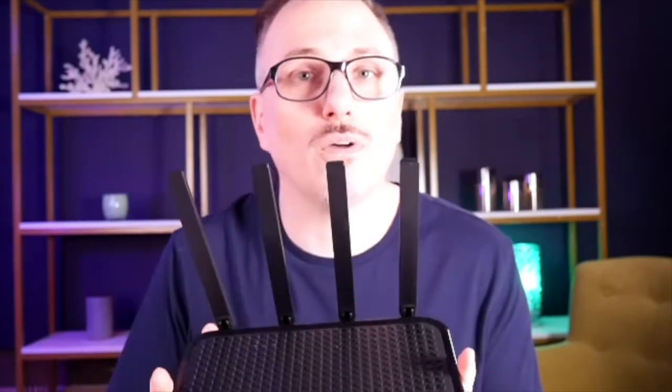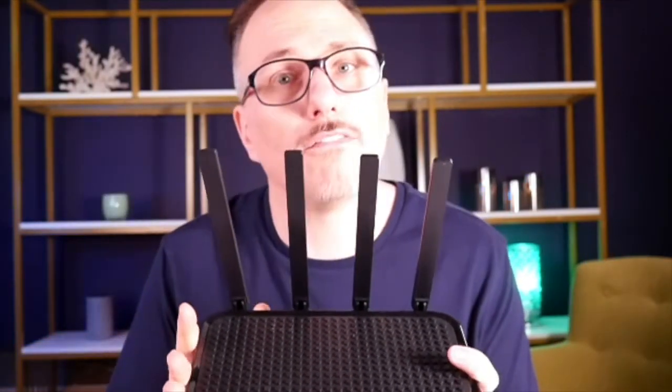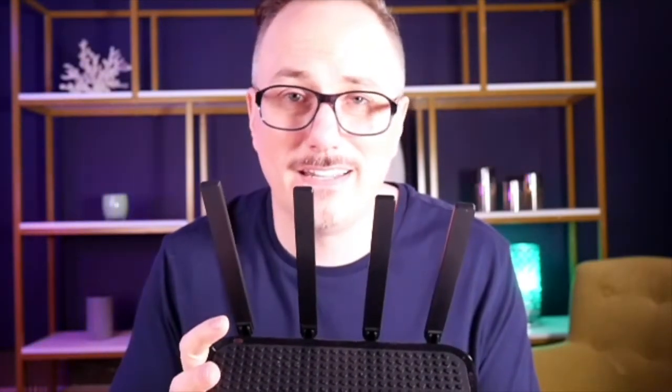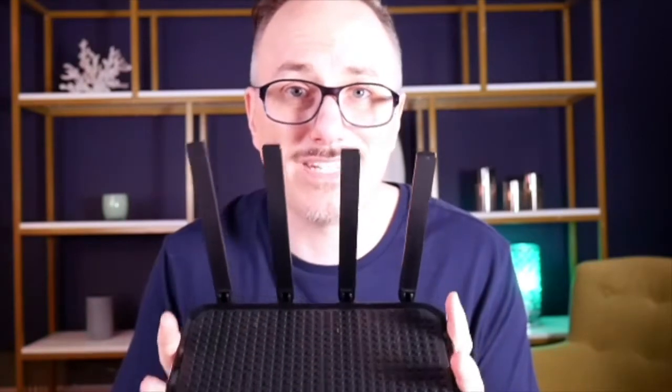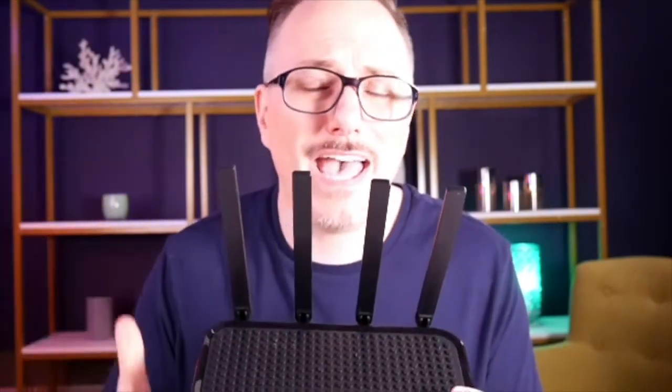Make sure you set it up in a central location so you're getting that 1,300 square foot range with an equal spread of signal throughout your home or office. It's very fast — up to 2,100 megabytes per second.